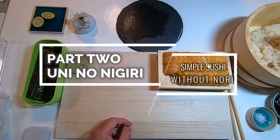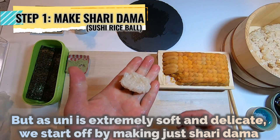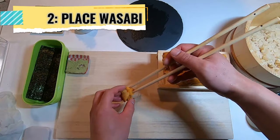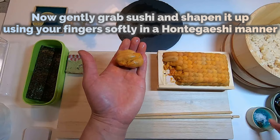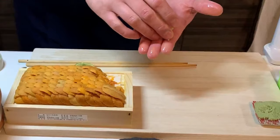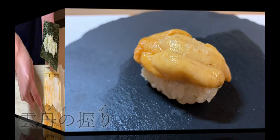Part 2 will feature uni no nigiri — a simple sushi without any nori around. In the ordinary sushi-making process, Step 1 of nigiri always starts by grabbing your neta with the left hand. But as uni is extremely soft and delicate, we start off by making just the shari-dama, then crowning uni on top afterwards. Place wasabi, then uni. The top tip here is not to be greedy with the amount of uni you put on, or else it will be very hard to hold the sushi. Now gently grab your sushi and shape it using your fingers softly in a hontegaishi manner. This time we will add a hint of kosher salt and give it a refreshing twist by squeezing a dash of sudachi citrus. You can enjoy the taste of uni directly. Uni no nigiri de gozaimasu.